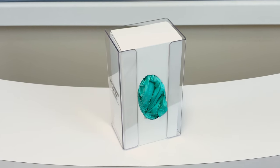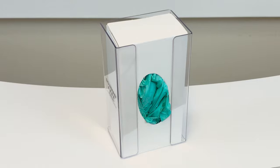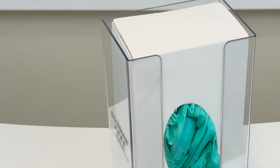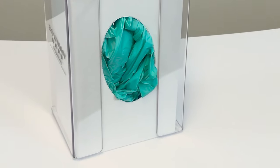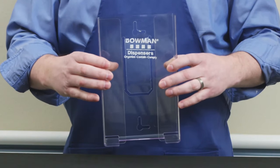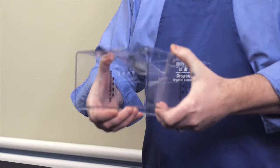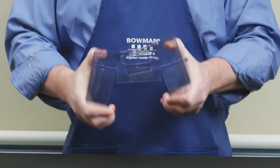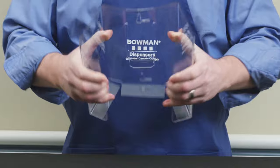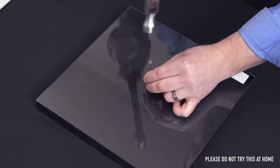Bowman's transparent plastic is made from polyethylene terephthalate glycol, commonly known as PETG, the same material as a soda bottle. It offers extreme clarity and light transmission in combination with a high gloss surface finish. It can bend, twist, and endure most impacts without breaking. PETG is extremely flexible, will not shatter under impact, and will resist cracking.